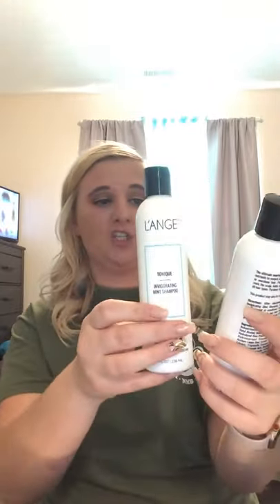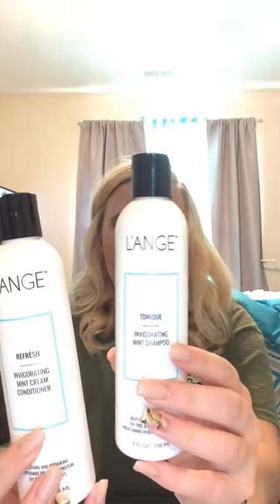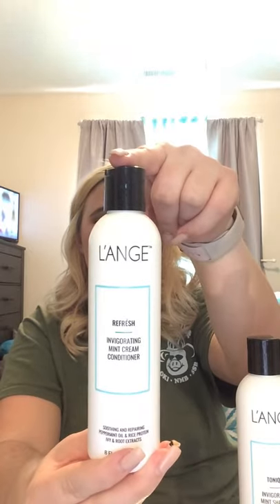I also got the Tanique Invigorating Mint shampoo and the Refresh Invigorating Mint cream conditioner. For the shampoo, you massage a small amount — about a dime size — through your wet hair and rinse. It smells really good, and one thing I love about the products is they don't smell like you've been in a hair salon all day. They smell like normal shampoos.